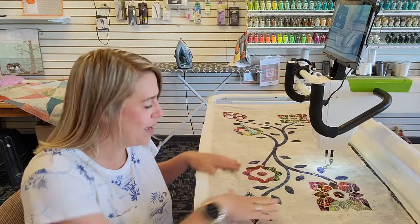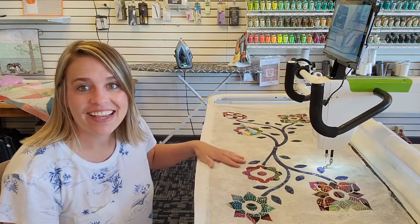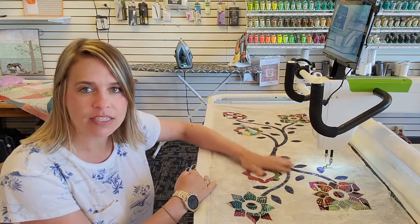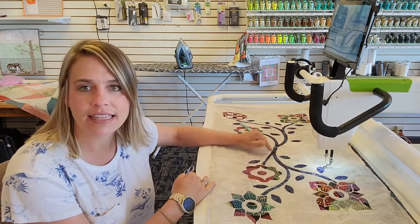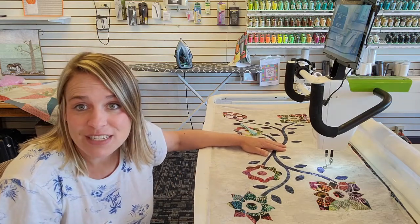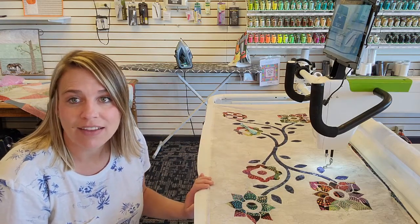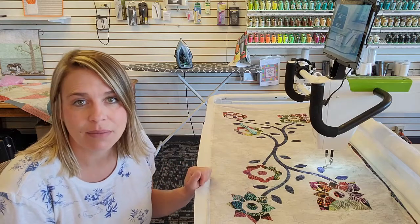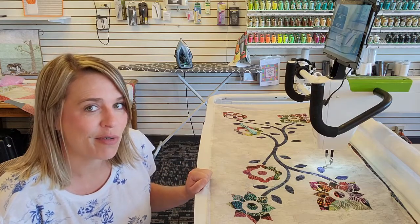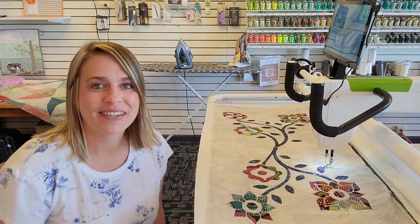All right, so here we have it — all my reverse applique shapes are cut out. I've made this one a little narrower and the motif is a little higher from the base, and I think that's going to end up looking better on my bag once it's all finished. Both sides are very cool. I hope you enjoyed this demo of reverse applique on the long arm. I'm going to do some basic straight-line quilting behind my flowers before I take it off the frame. Stay tuned for when I show you how to put the bag together. Thanks for joining us and happy sewing! Bye!